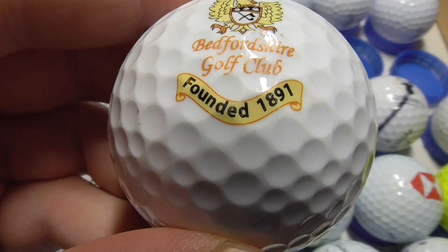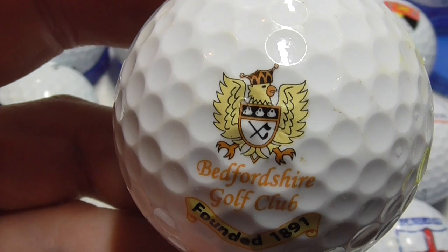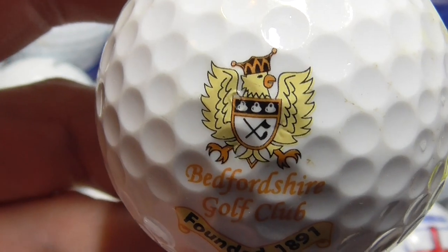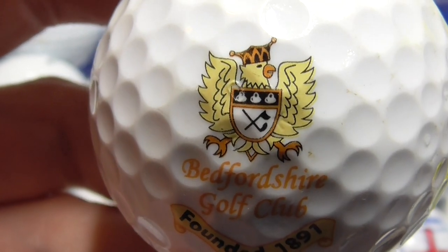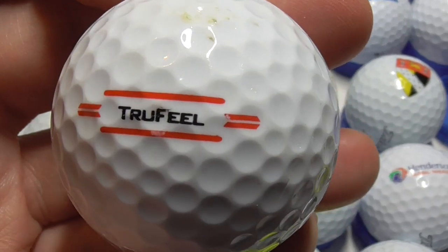Next, Bedfordshire Golf Club, founded 1891 — wow, a long time ago. A nice logo design, got a bird as the logo, basically. Bedfordshire — I've certainly driven through Bedfordshire. And that's a 2022 model of the True Feel, I think.